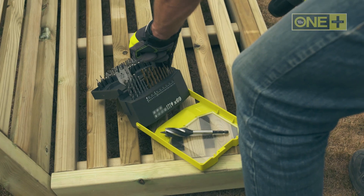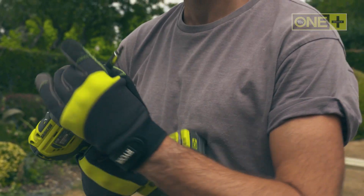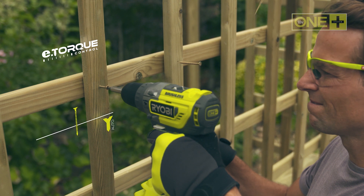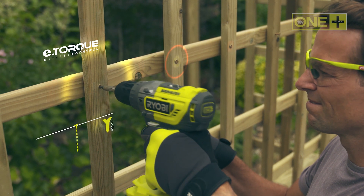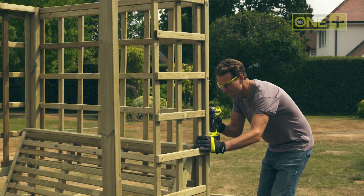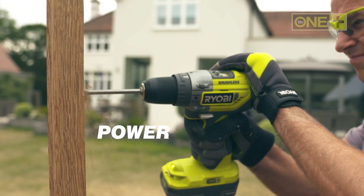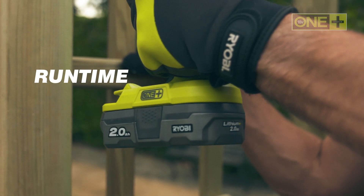Packed with technology and innovation, this drill features E-Torque Control, which automatically drives screws flush, eliminating the need for manual torque settings. We've created a compact and innovative tool to deliver more control, power, and runtime than ever before.